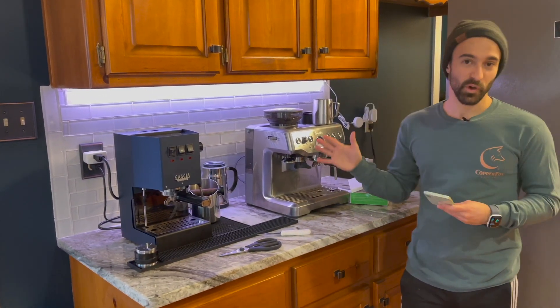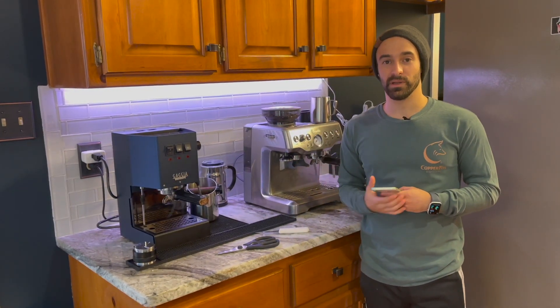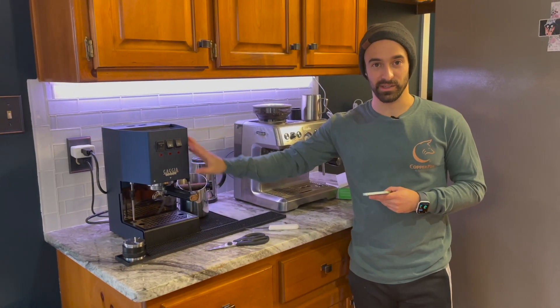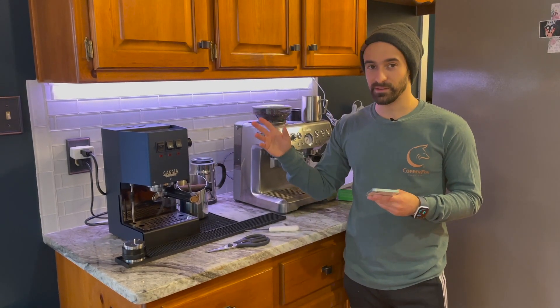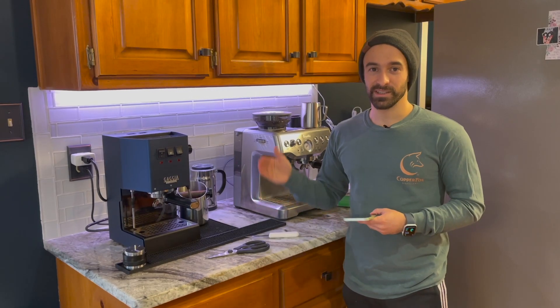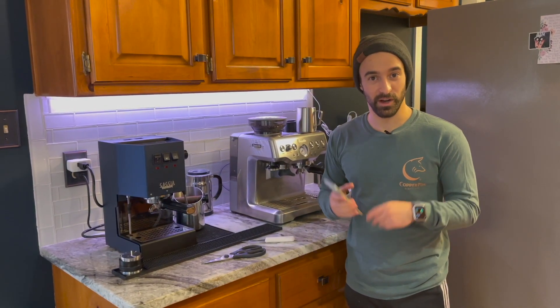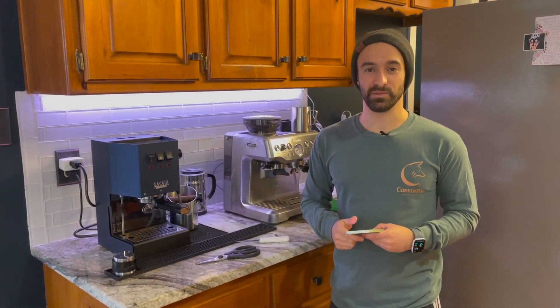With that said, that is the first part of this series. The next one I'm going to show you how to automate your espresso machine — this is the Gaggia Classic Pro, and it's very analog. So we're going to make this a smart espresso machine on the next part of the series. Why don't you hit the subscribe button and join me for that next one. Thanks.